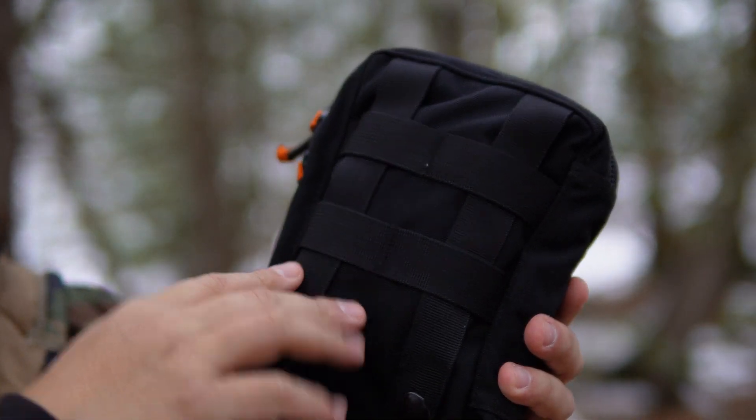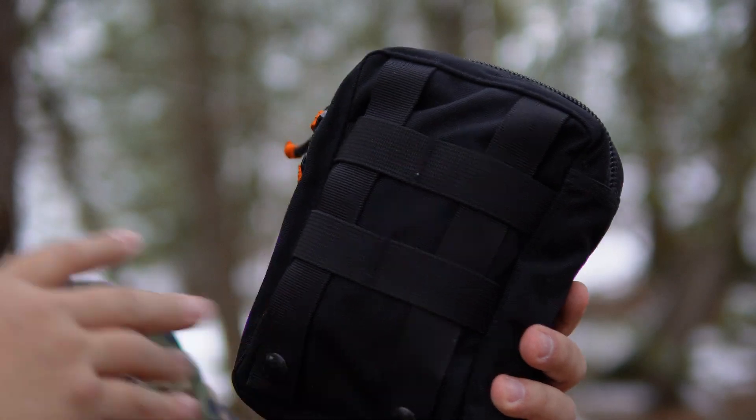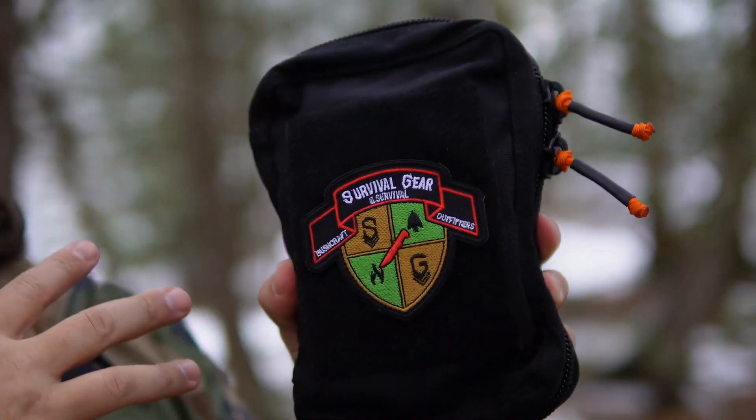Making sure that you weave these in and out of whatever MOLLE webbing you're attaching this to is going to give you a nice snug fit so you don't have stuff flopping around. But for the outside, that's pretty much it.